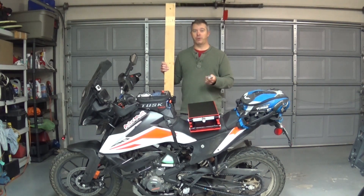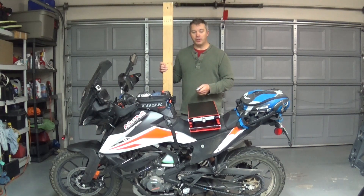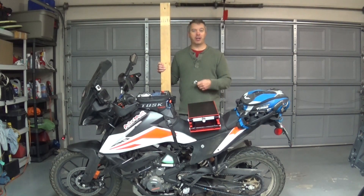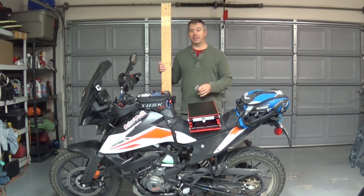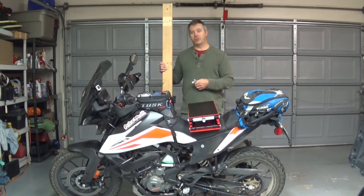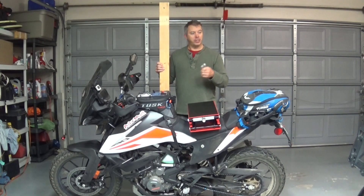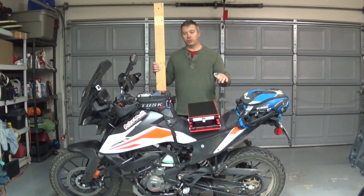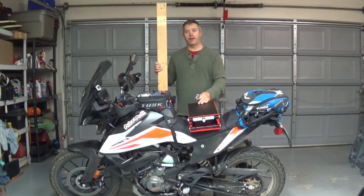That should be all the materials you're going to need. I'm going to narrate building this so that while I'm actually doing it, I can just film the cutting, the screwing, the setting it all on there. I'll piece it together one cut at a time and show the measurements I'm using. It may vary a little bit depending on how wide your lift is. Let's put together this platform so we have a safe, secure moto lift.